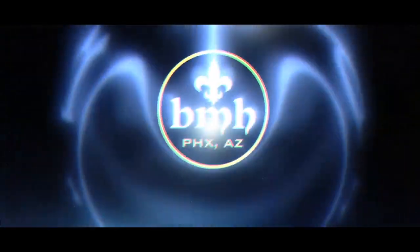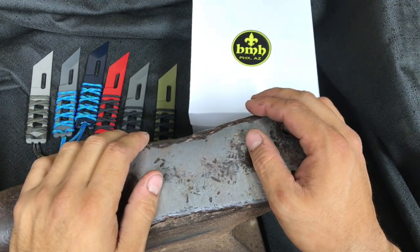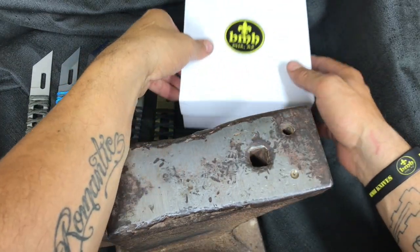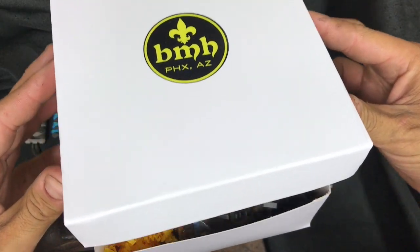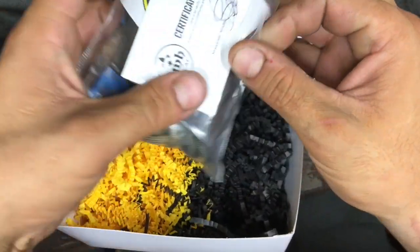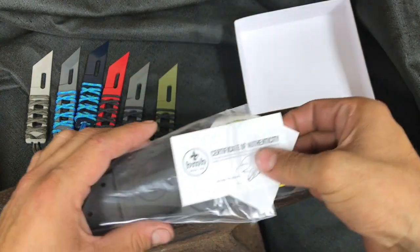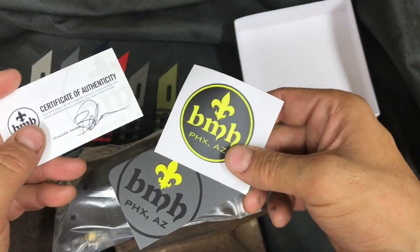What's going on guys? Thank you so much for purchasing your level one peccary build-along kit. I will be demonstrating how to put this kit together on this custom one-off peccary that I will be raffling off on my Instagram page. The contents of this kit includes a card of authenticity,